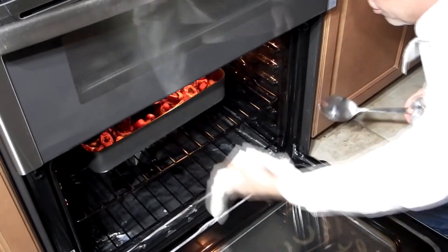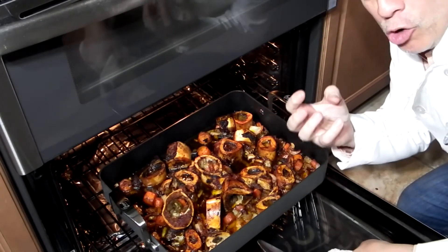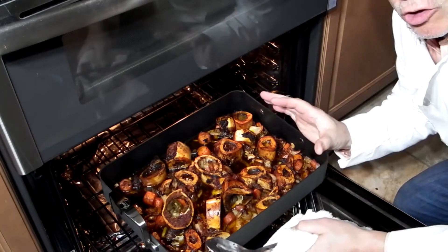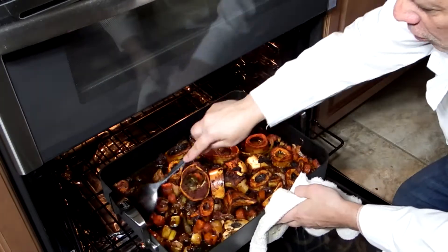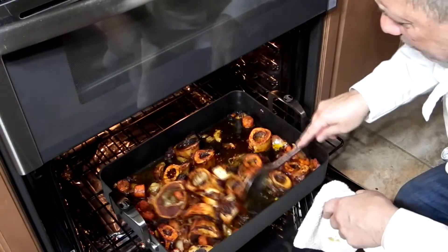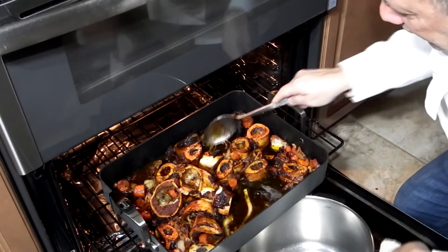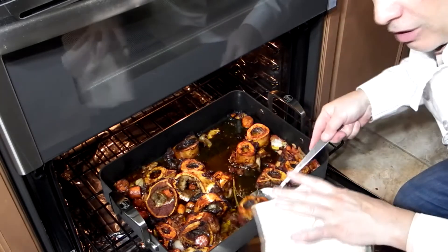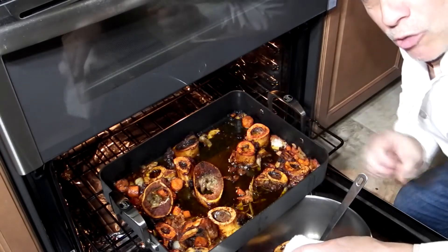Okay, so we're back to check on this now, and this just looks beautiful. If you could be in this room right now, the aroma from making a beef stock is just unbelievable — it's not like regular cooking. The aroma in this house is just unbelievable with all of these flavors coming up into the air. This is perfect — as you can see it's dark and caramelized and juicy. We're going to take this and put it into an eight-quart stock pot, fill it up with water, bring it to a boil, lower it, and let it simmer for 24 hours. I'll be back after I get all these bones into the pot.